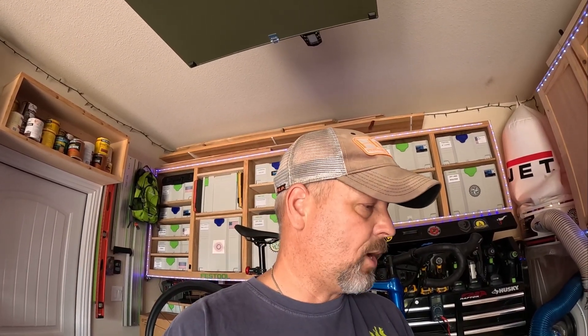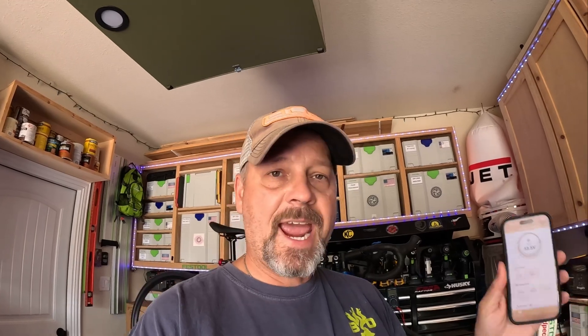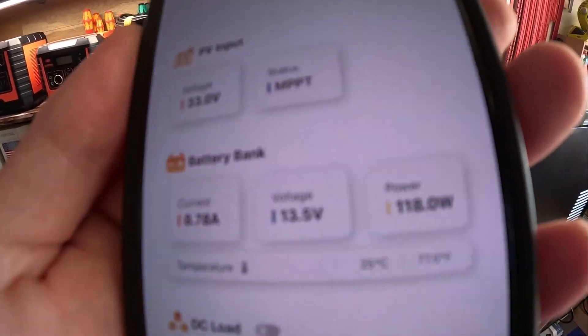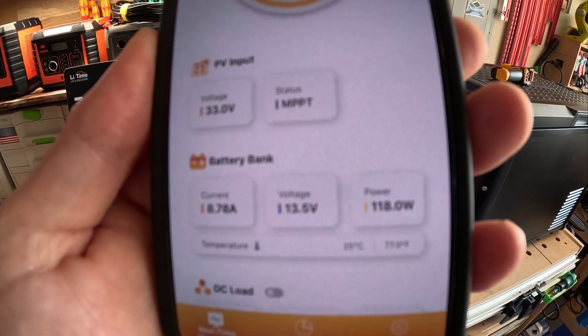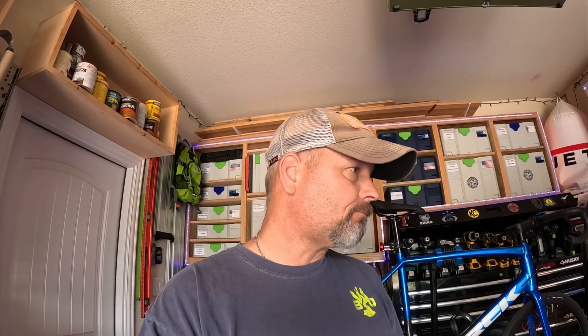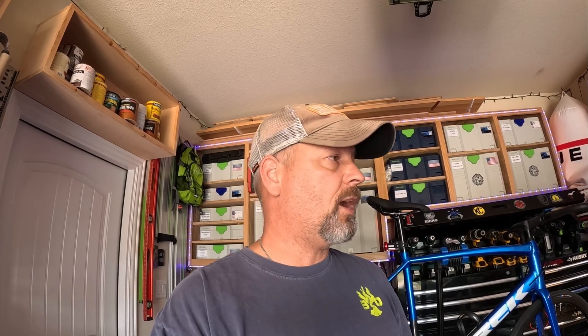I wanted to show you the amount of power those solar panels are putting into the system right now. Per the app on the Leadtime MPPT, I'm getting around 118 watts. We're still going strong — it's only a little over 24 hours. We'll check back in tomorrow and see how we're doing.